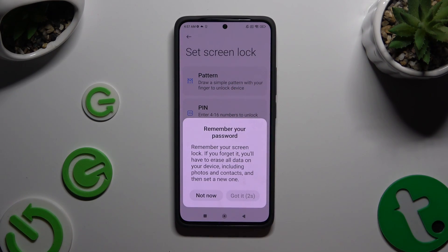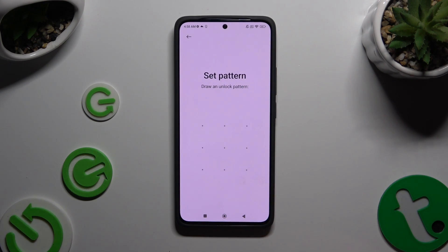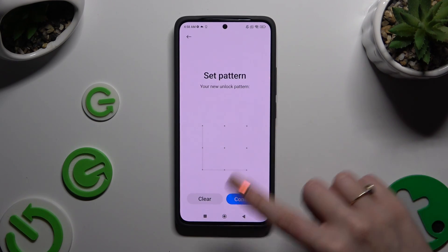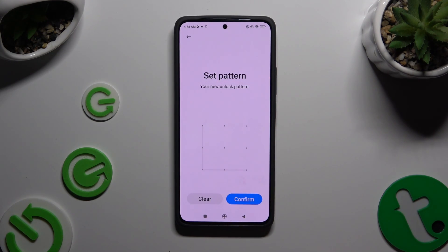Whatever you decide, after 5 seconds click on Got It in the pop-up, and then create your lock method. Repeat it in order to confirm it, and when you're finished hit Confirm at the bottom right corner.